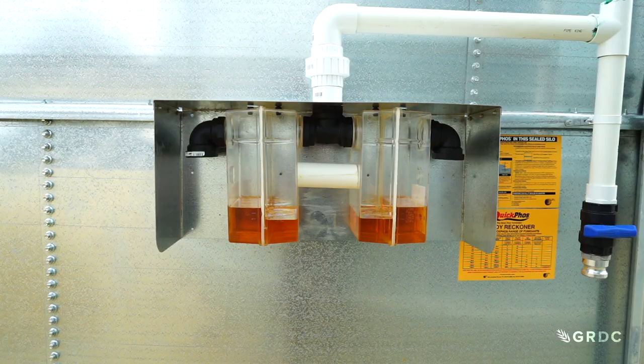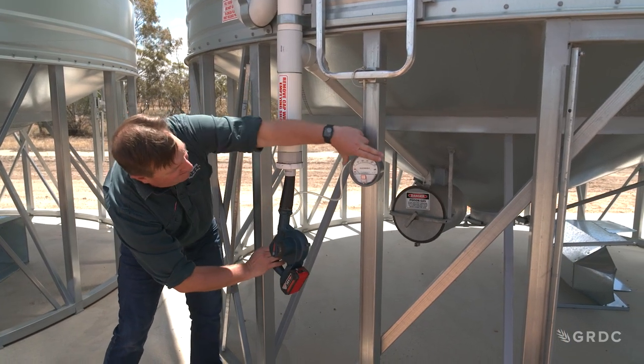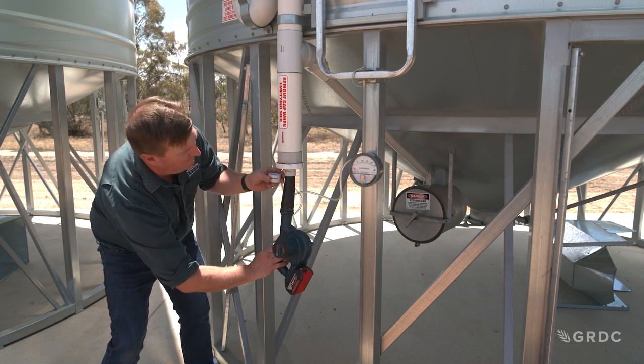Once everything's sealed up we're going to pressurise the silo to about 250 pascals or one inch water gauge, and we're going to do that typically with a leaf blower or a venturi gun — which is a lot easier these days than using your standard old air pressure hose that you may have used previously.